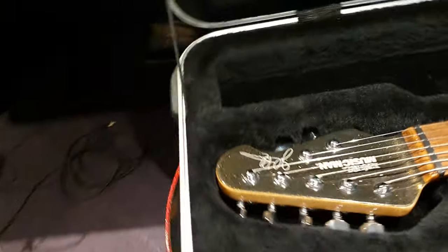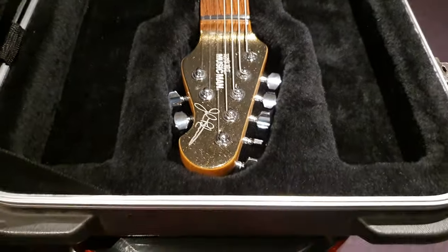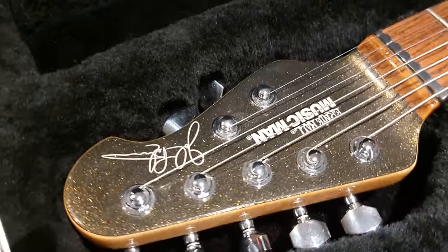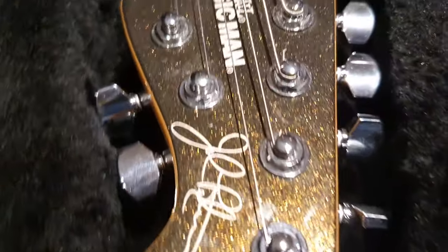If you're new to the channel, smash that like button, smash that subscribe button and come hang out with your buddy Keith. We're going to look at some awesome guitars from all around the world that I show up close, so you know what it's like holding it in your very own hands. As close as it gets, guys.